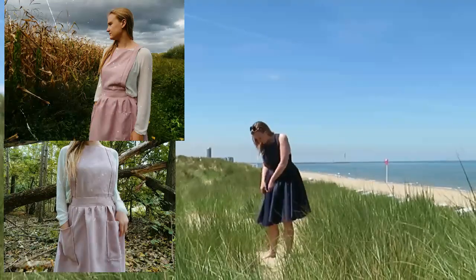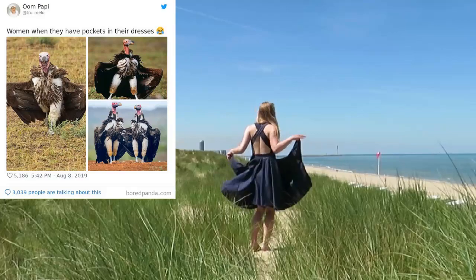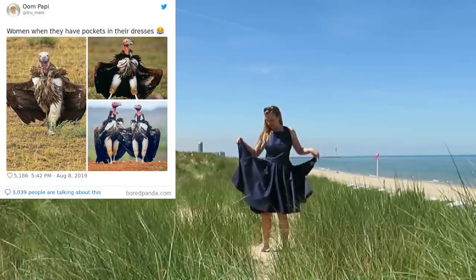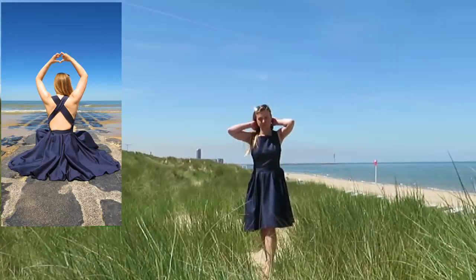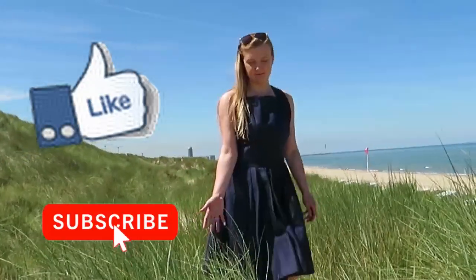I made an apron in this same kind of pattern — I will link the tutorial down below — and now I've turned it into a dress pattern with an open bag and a box pleated circle skirt. All coming up in this tutorial, please keep watching.